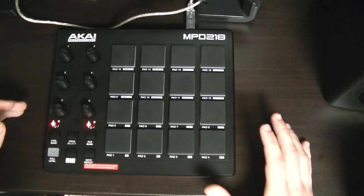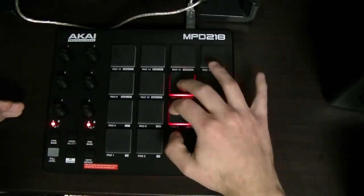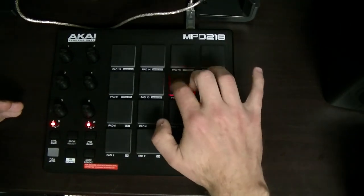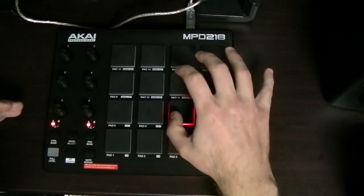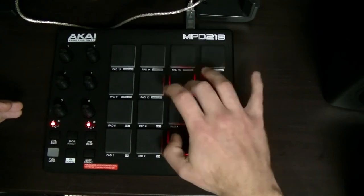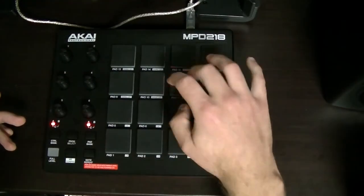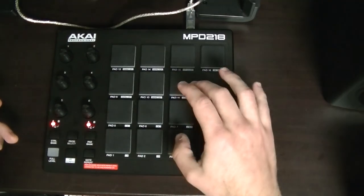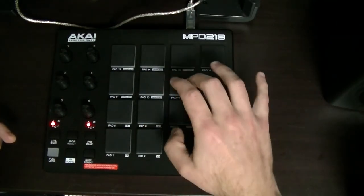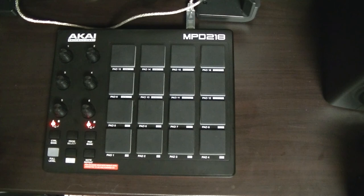That'll do it for this lesson — actually, I wanted to show you one more thing. Rob from Quest for Groove normally likes to play with at least one finger, but I sometimes like to do two fingers on the hi-hat, and you can play the kick and the snare with the thumb. It takes a bit of practice — I still haven't practiced it enough to do it without mistakes all the time, so sometimes you need to slow it down. But the good thing is you can do much faster hi-hat patterns. So things like that are really fun to do. That'll do it for this lesson — I'll see you in the next one. Bye!